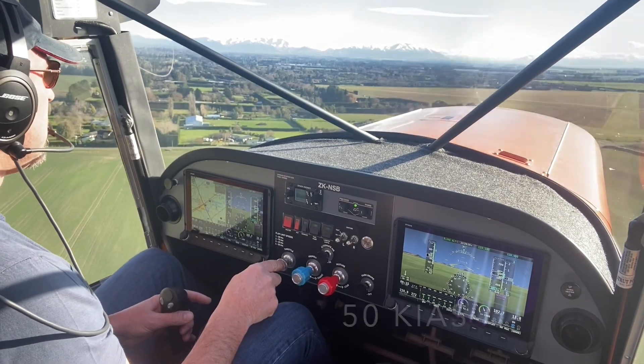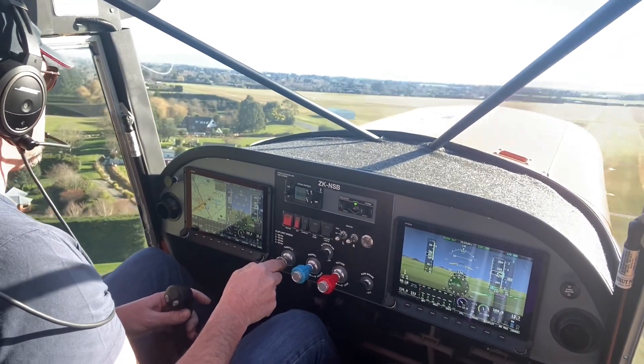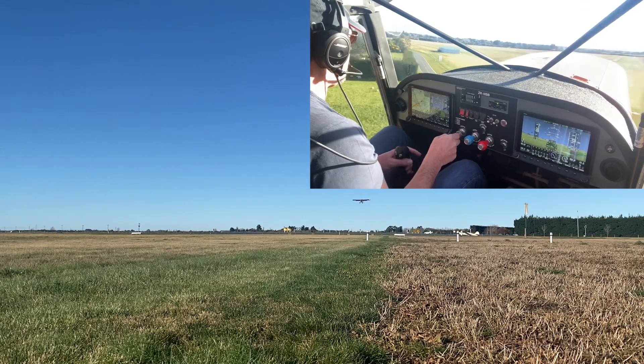That's about 50 knots generating around 500 feet a minute climb. The one disadvantage with this technique at these low speeds is the runway tends to be obscured by the nose. Bring it back to 42 knots on final.